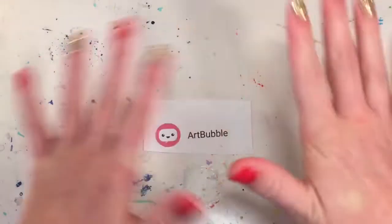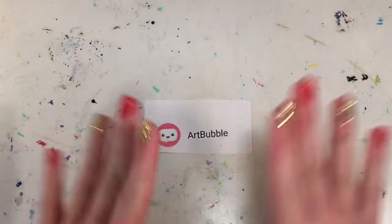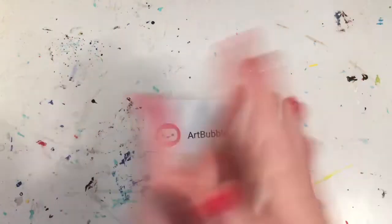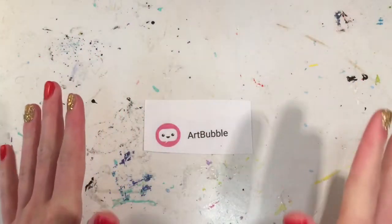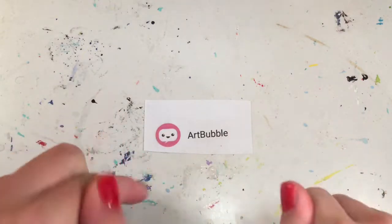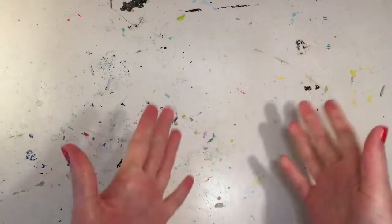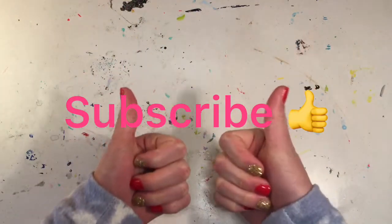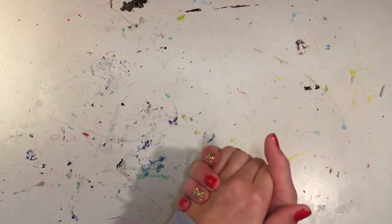Thank you so much to Art Bobble because she was my 50th subscriber — thank you so much! Make sure to go check out her channel, I will link it in the description box down below. If you're new to my channel or haven't already, please smash that subscribe button and give this video a big thumbs up. Also please go check out my Instagram, I will link it in the description box down below.